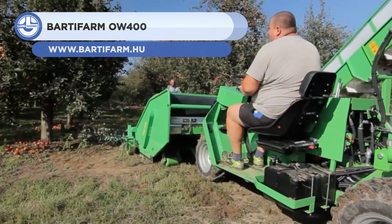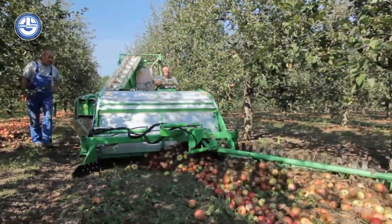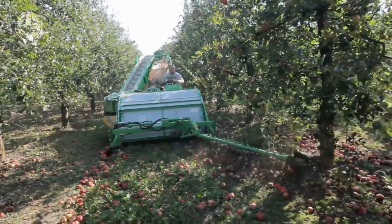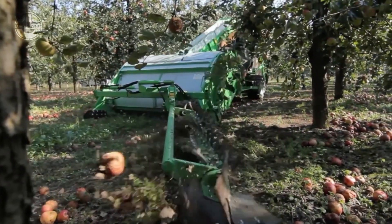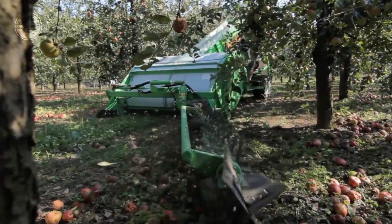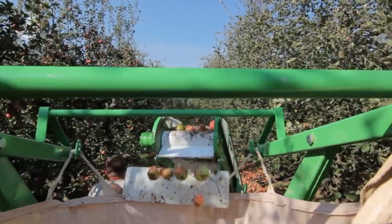A multifunctional agricultural tool for effective crop management is the Barda Farm OW 400. It has a three-cylinder, 26-horsepower LDW 1003 water-cooled engine that enables it to easily traverse difficult terrain. This robust machine is perfect for hauling supplies, gathering crops, and clearing land. It features a 1,500-millimeter operating breadth, an 800-kilogram collecting container, and a travel speed of 0–14 kilometers per hour.